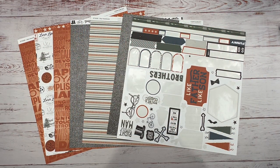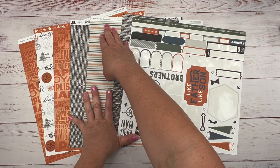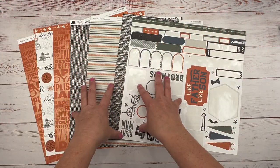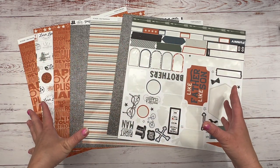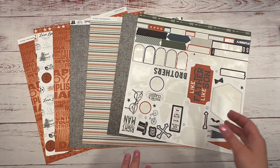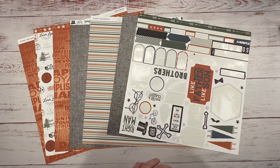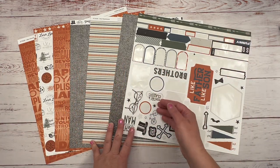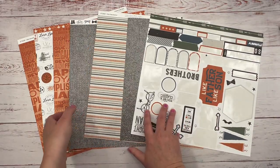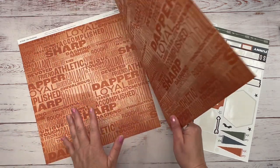Hey guys, it's Tanya with Scraptastic Creations. Today I'm going to do a one-page layout featuring Close to My Heart's Hey Handsome exclusive paper collection. If you've been following me on YouTube, you know I've done a lot of things with this paper collection, and this is what's left over of three paper packs. I love this paper. It's double-sided. All these papers feature a branding strip or zip strip on the top of them, and they're just a lot of fun.